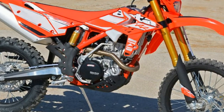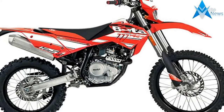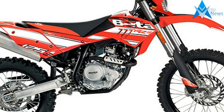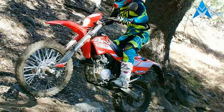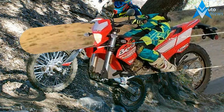The 125 RRS is street legal in all 50 states and features a liquid-cooled four-stroke engine manufactured in Italy, with electric start and a six-speed transmission. It also offers a low seat height of 35.5 inches, which vertically challenged riders will appreciate for touching the ground.